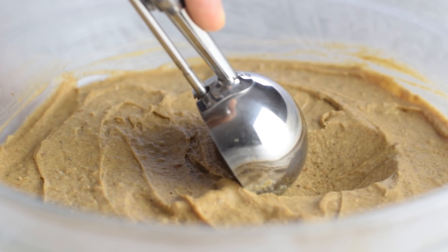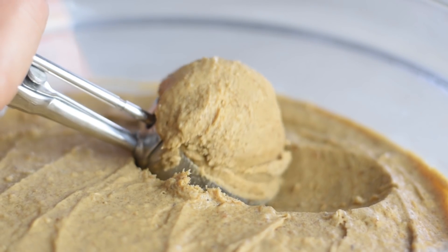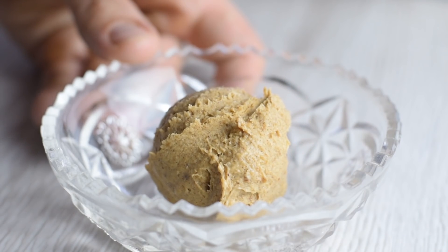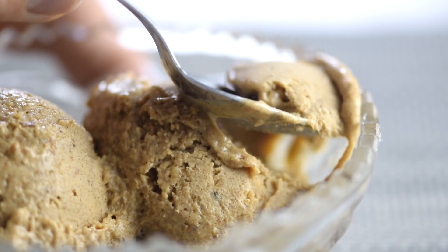Making this peanut butter ice cream at home is so easy and the results speak for themselves. It's one of the best ice creams I've ever made, comes packed with nutrition, and it's smooth and creamy — all that without frozen bananas.